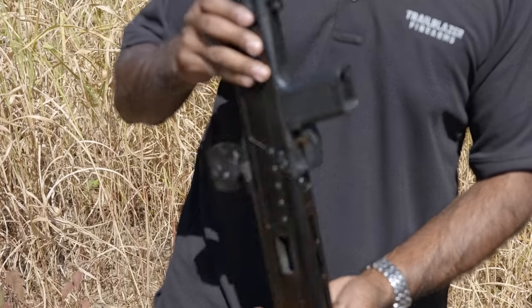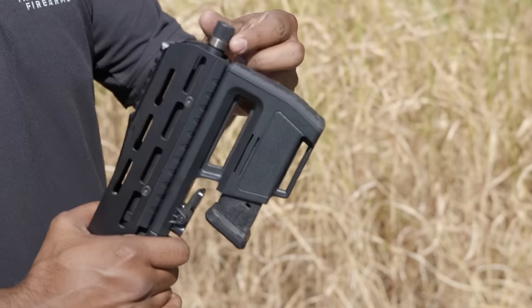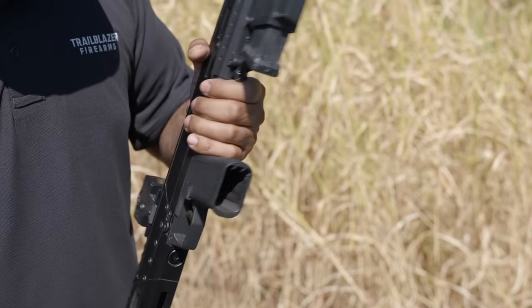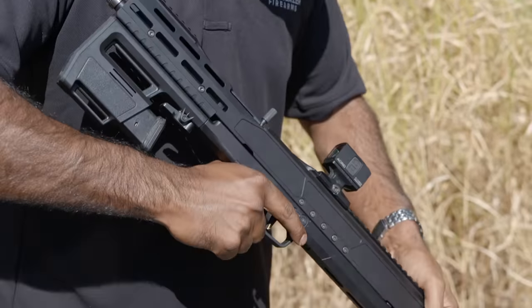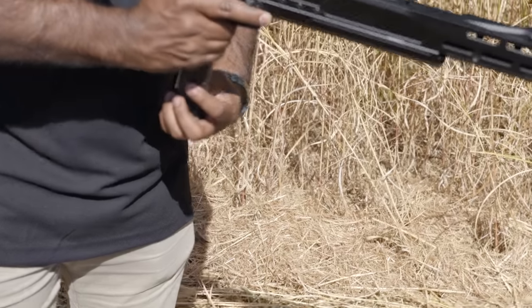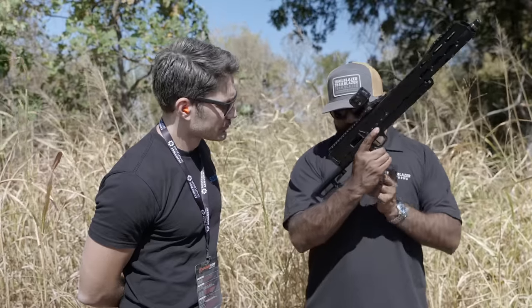You have a standard block-style magazine release, trigger, the safety — down is safe and up is fired. Then you have a three-position stock that can collapse all the way down, which holds a magazine. It holds a spare magazine for this gun.